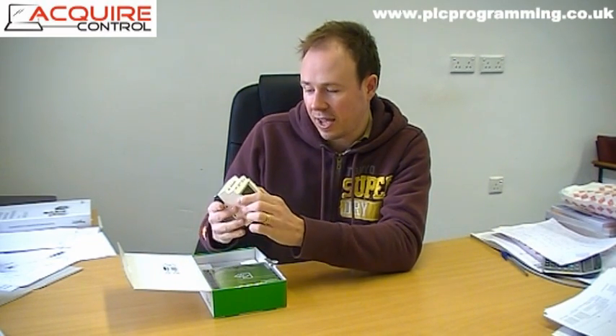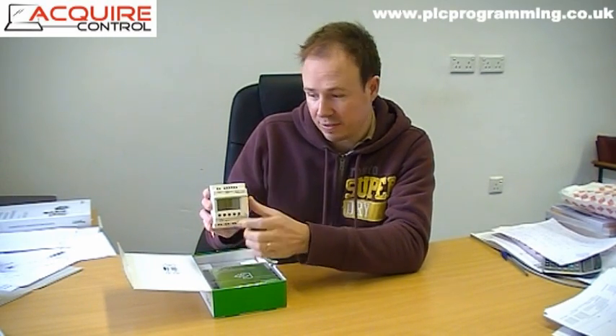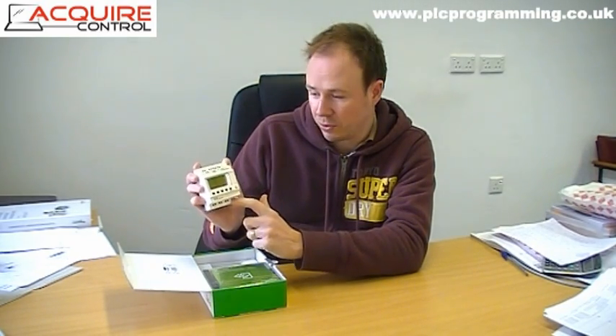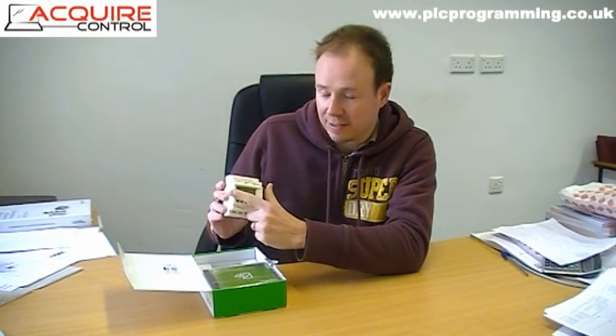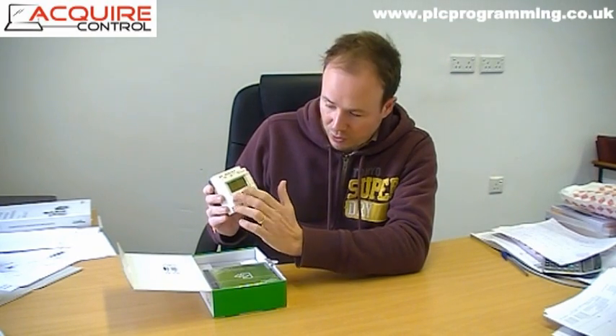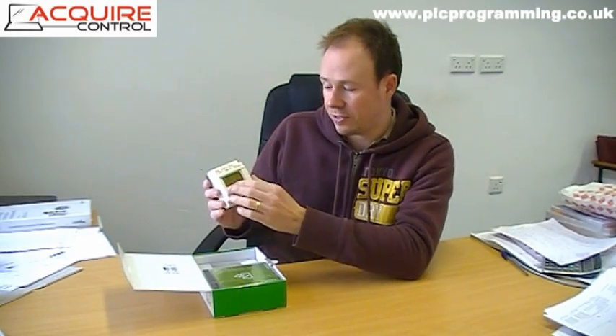This has 24-volt DC inputs as well as analog input capability, and on the base of the controller you've got four relay outputs. This particular version also has a display that you can see on the front.